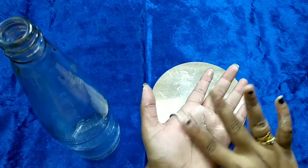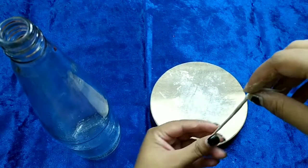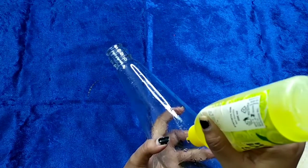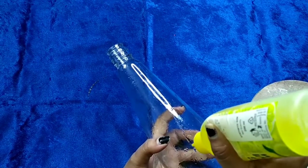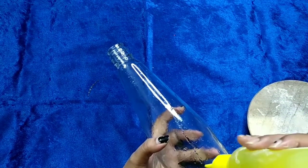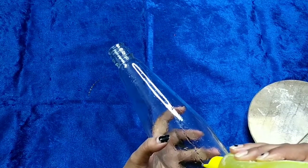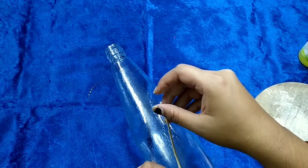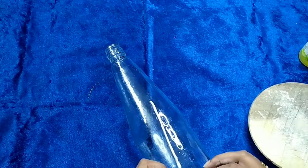Keep rolling until you get your desired shape. Put some glue on the surface of the bottle — it will help you paste the clay on the bottle easily. Now slowly and very carefully paste the clay on the surface.